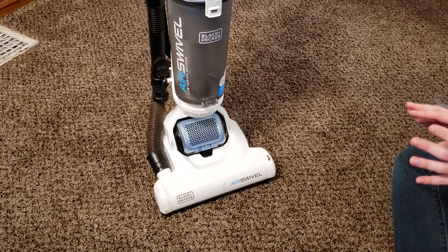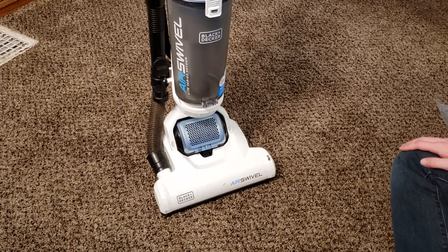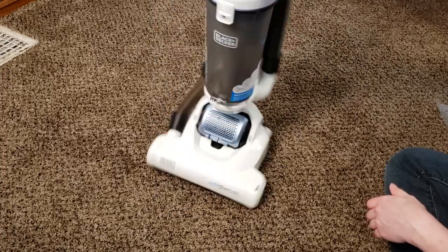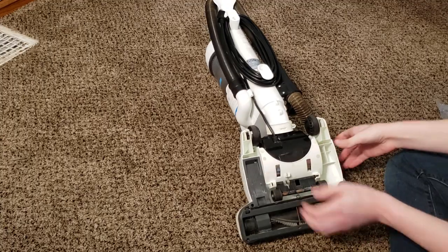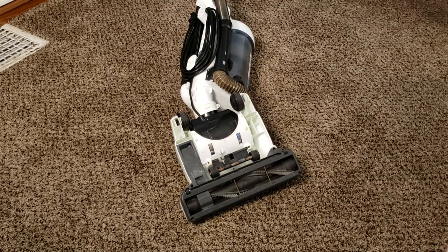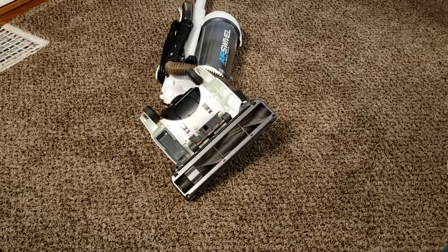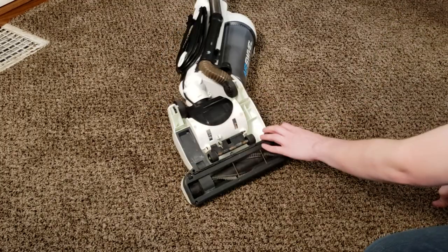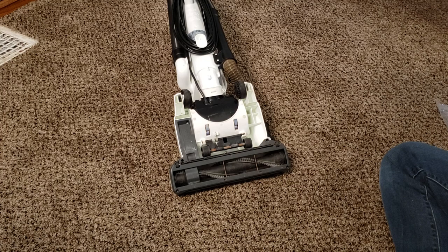If you've done both these steps, your Black & Decker Air Swivel now has completely new filters and suction should be restored. If it's not, we may need to move over to clearing clogs. But first, we're going to look at the brush roll and the belt. To do that, we're basically just going to recline the machine. It's going to swivel a little bit — hence the name.